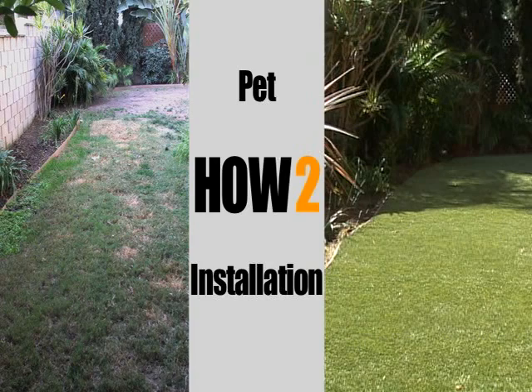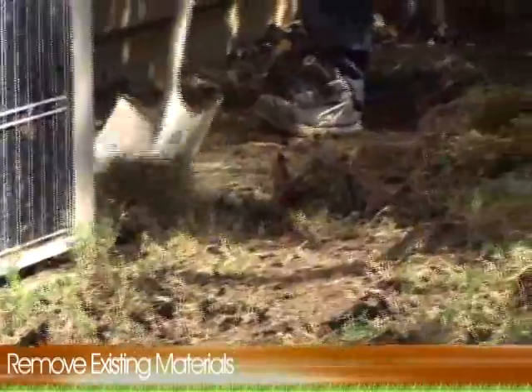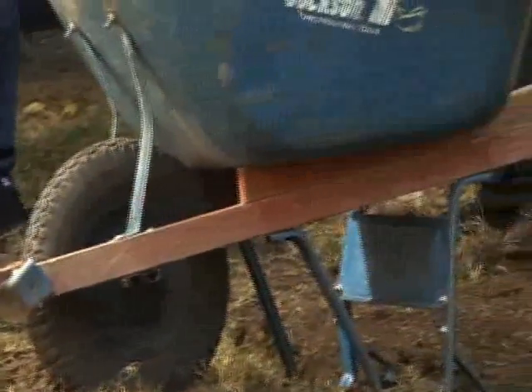Welcome to our Tiger Turf installation. The first step in the process is demolition. This involves the removal of any existing materials, whether it be sod, weeds, or any other substance above ground.